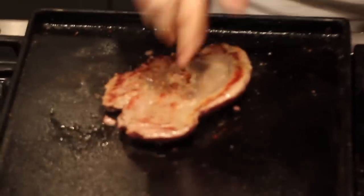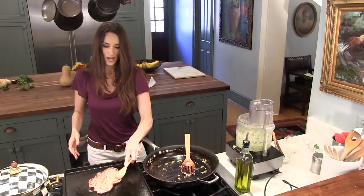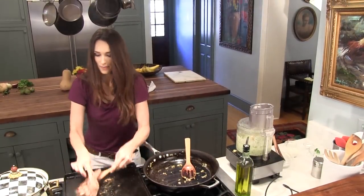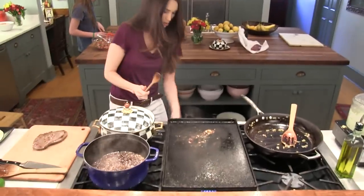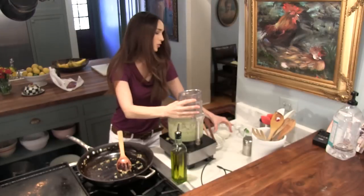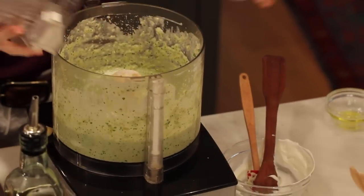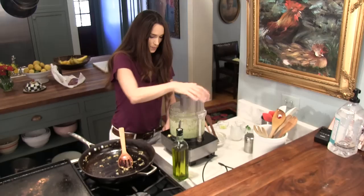I'm going to turn over my meat — that looks great, it's going to be so good. I'm going to move that over, turn off the burners, and let that rest. Back to the tomatillo sauce — we're going to add a little bit of heavy whipping cream to give it a little bit more richness.